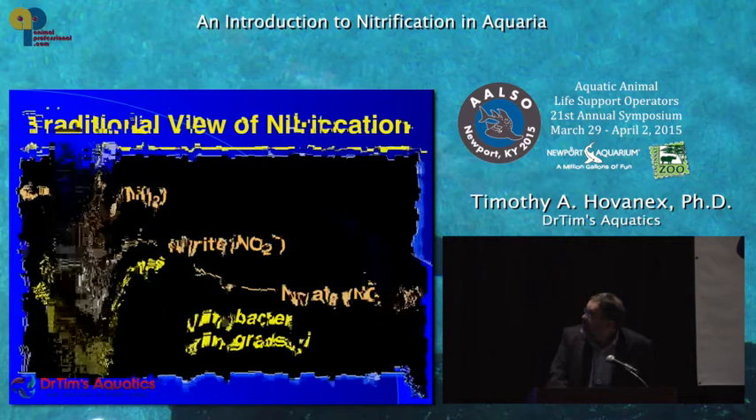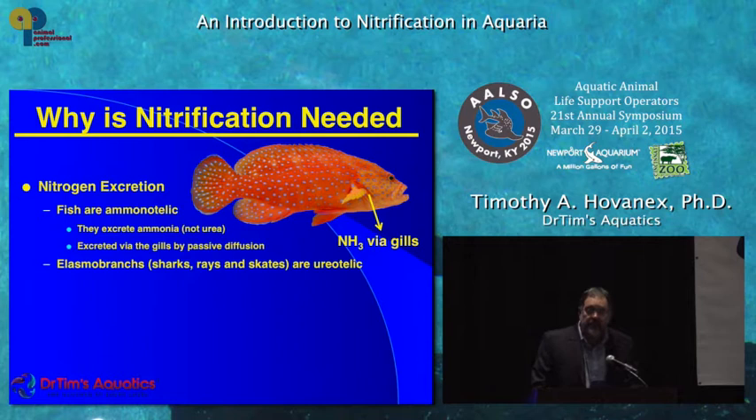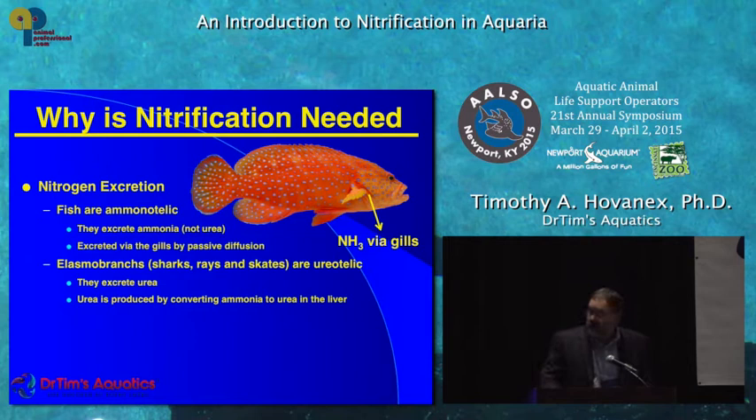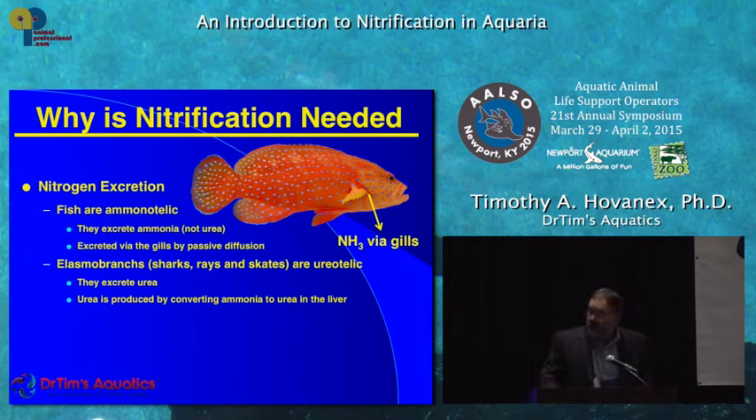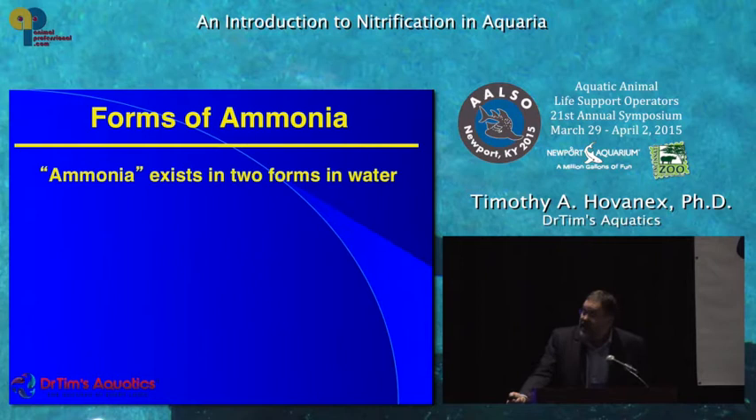So why is nitrification needed? Because fish are ammoniothelic — they excrete ammonia and not urea. They excrete ammonia from the gills right into the water by passive diffusion. Elasmobranchs, on the other hand, are ureothelic like humans; they excrete urea, which means they have to use energy to produce that urea in the liver. The bottom line is ammonia is toxic — if it builds up, it will kill your fish. Without nitrification, that's what would happen.